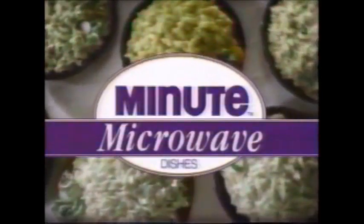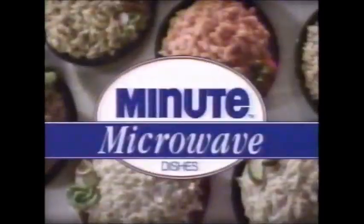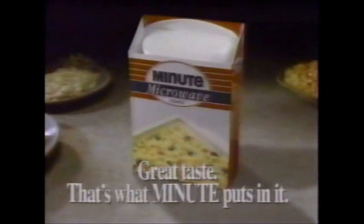Minute Microwave Side Dishes — mmm! What Minute puts in it! Tender pasta, luscious rice — Minute Microwave Dishes. Like Noodles Alfredo — the flavors you crave from your microwave. Easy to love, Minute Microwave Dishes. Great taste — that's what Minute puts in it!